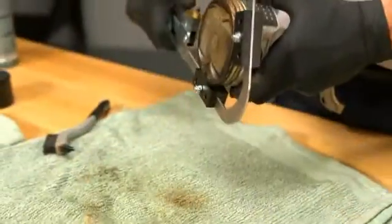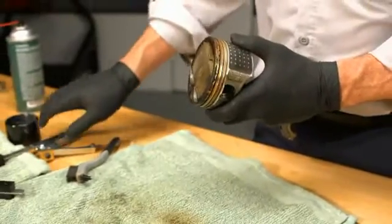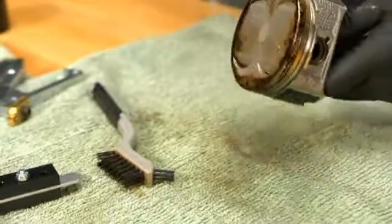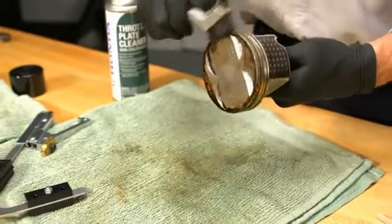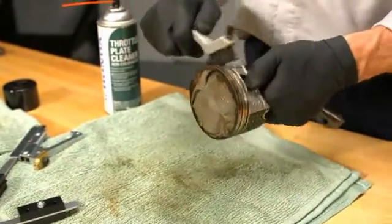Now, remove the tool and scrub off any leftover carbon with a plastic brush and throttle plate cleaner. To finish the job, scrub the top of the piston with your brush.